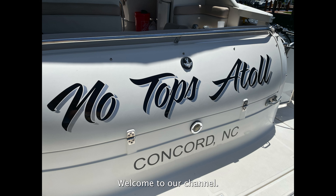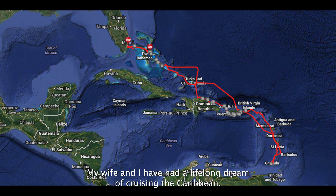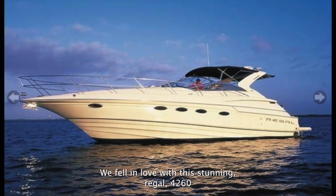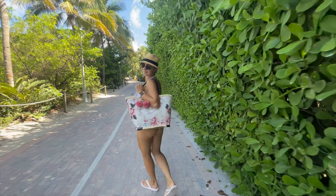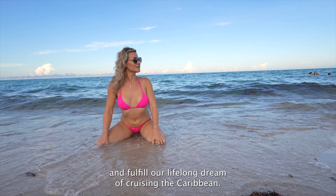Welcome to our channel, No Tops At All. My wife and I have had a lifelong dream of cruising the Caribbean. We fell in love with this stunning Regal 4260 that had fallen into a state of disrepair. Follow us on our adventure as we restore this boat and fulfill our lifelong dream of cruising the Caribbean.